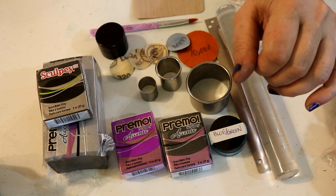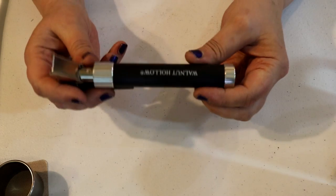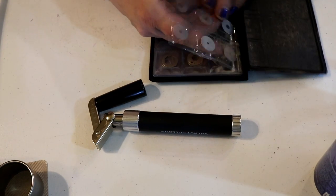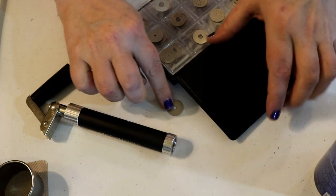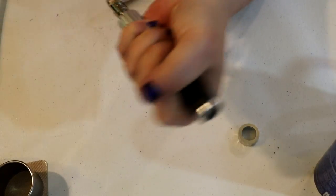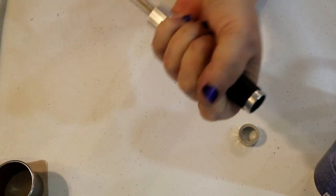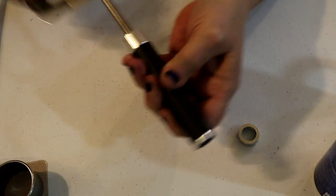You're also going to need an extruder. Use the circle shape disc — about 1/8 inch, not the smallest but the next size up. Fill your extruder and condition your silver mixed clay — mixing black with silver as described — or your graphite pearl clay, whichever you're using, and get it ready for use.